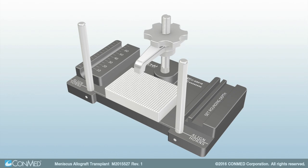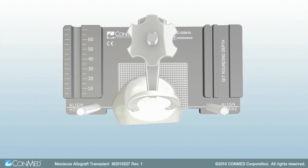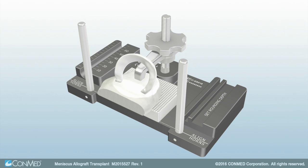To begin, detach the meniscus from the rim of the bone block and flip the meniscus over the clamp of the graft station. Align the midline insertion points of the meniscus horns with the laser-etched line on the graft station. Once aligned, secure the graft into place by tightening the graft station's clamp onto the tibial plateau.